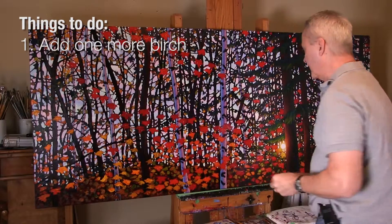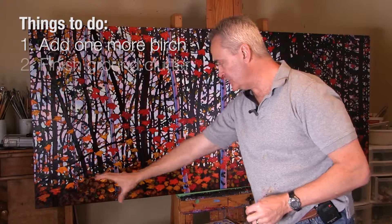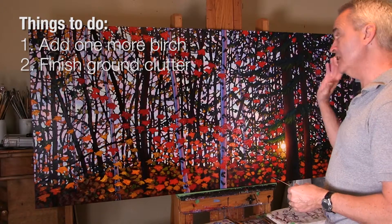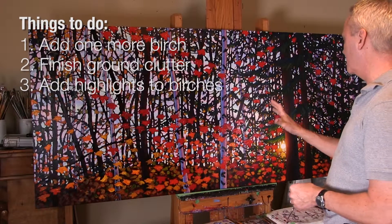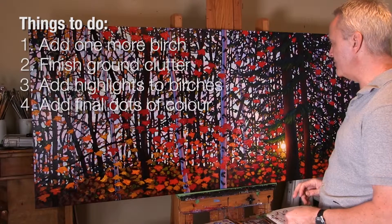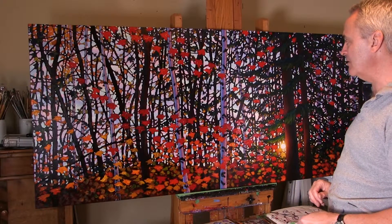We've got the ground clutter — the dots of color — to put in there. We still have highlights on the birches, and then we'll get into that final kind of dots of color that will really unify the painting. I'm really happy with how this is turning out, so let me get back to work and we'll come back in a little while.